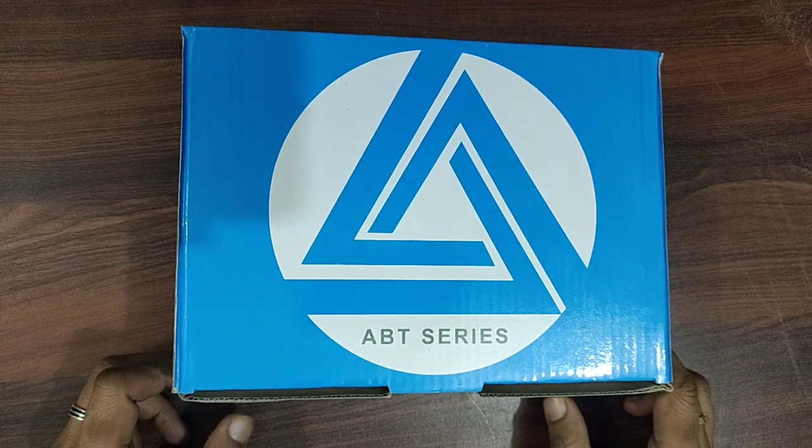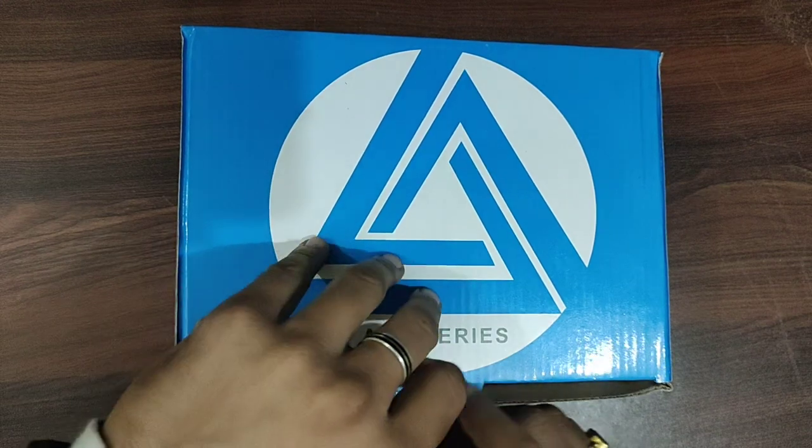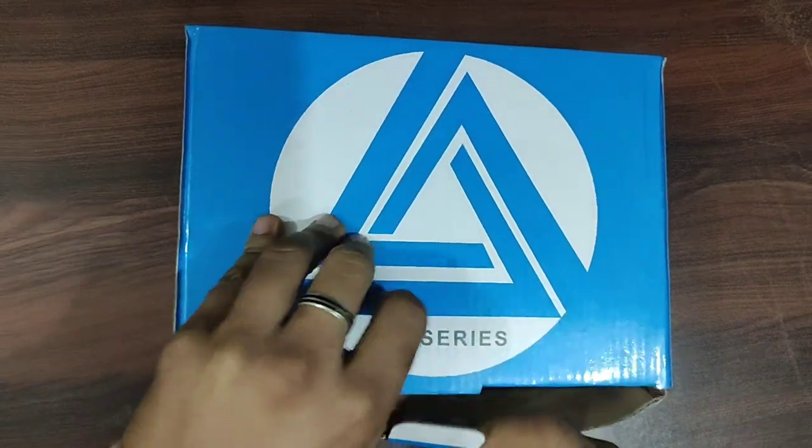Hello and welcome to Navcar Systems. This is a 100 meter dual beam sensor and we are unboxing it.